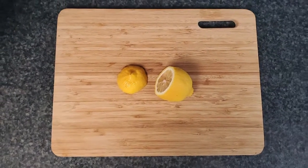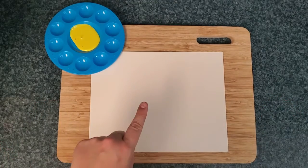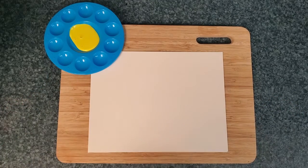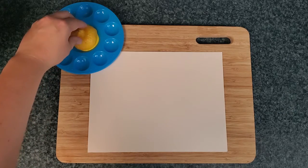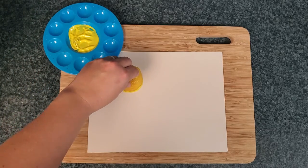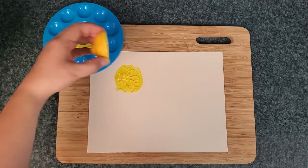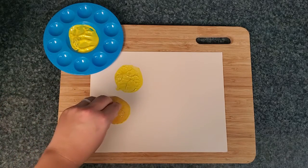Ask your adult for help to cut the lemon. Now we've got our workstation all ready — we've got our paper and we've got some yellow paint. We're going to dip the lemon into the paint, then we can just stamp it on our paper. What kind of shape did we make? A circle! Let's make another one.